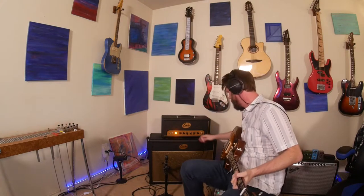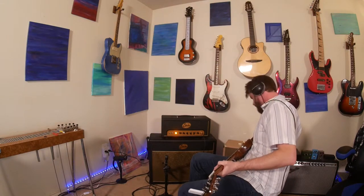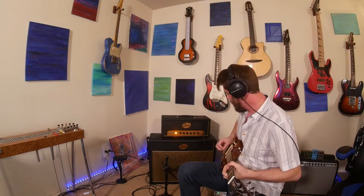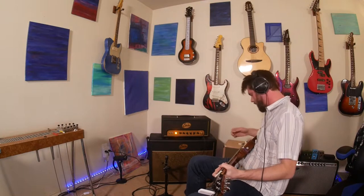I'm backing the bass off a little bit here. I'm slamming a Greer Lightspeed into the front of it. All right, so let's check it out with a Strat.